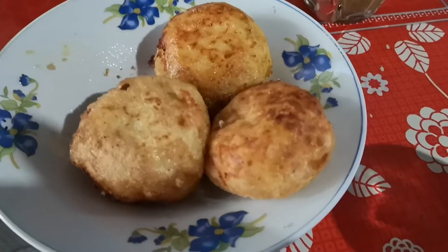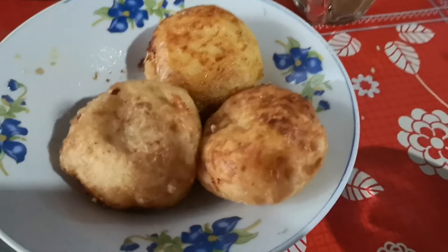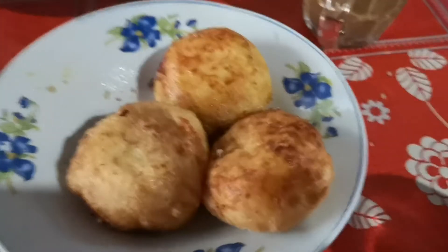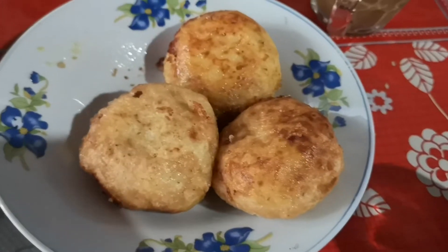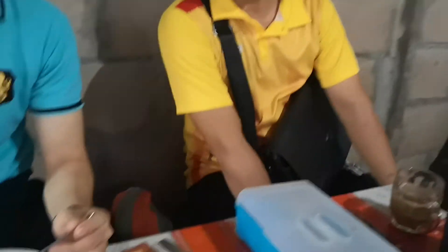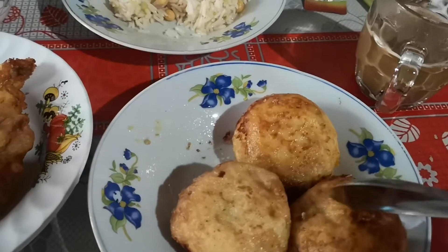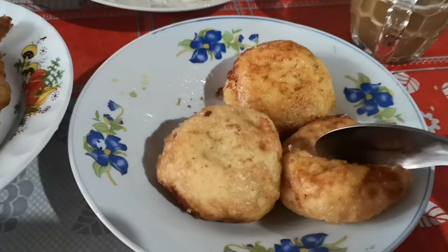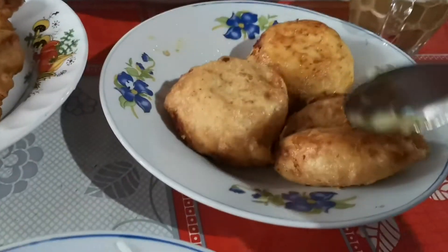Alright, so here we have potato with chicken inside. Interesting, huh? Yes, and chat, type or like it. Hello Trado. So of course I'm gonna try it. Oh, it's soft. Okay, so yeah, it's potato.